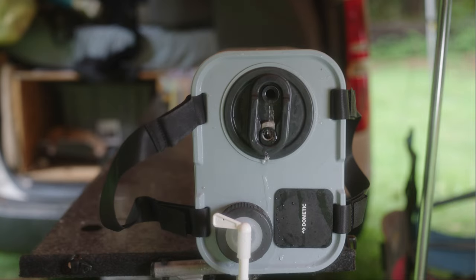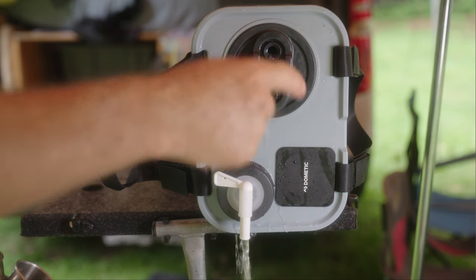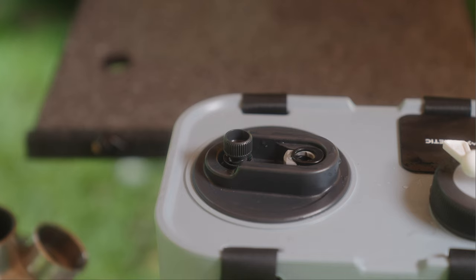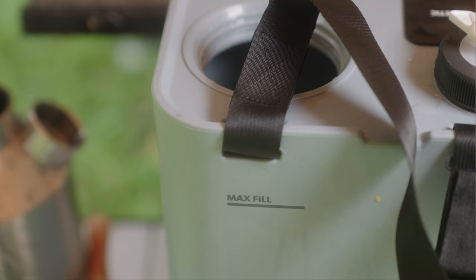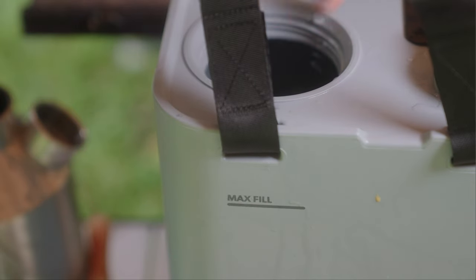I'll just let it run until it stops coming out of here, then I'll tip it up and see where the actual level is - so it's about there. If we take this out, I'm guessing that water level is about there, which is spot on with that mark there. If I stick my finger in until I just touch the water, that's which is that fill line.